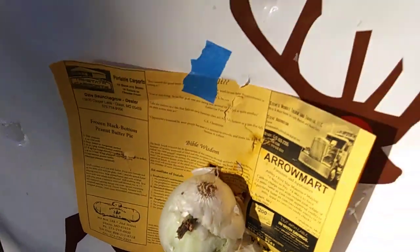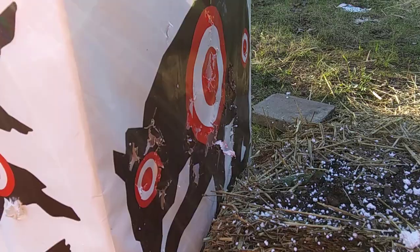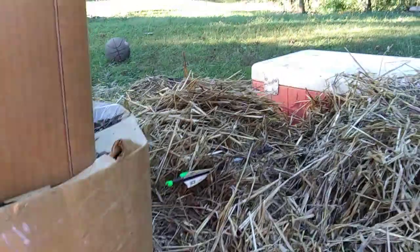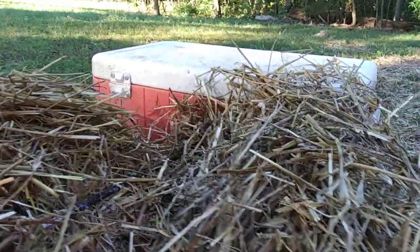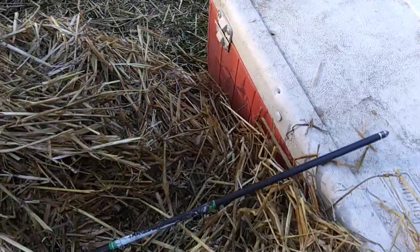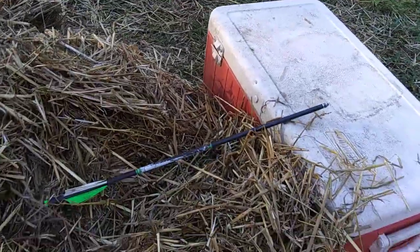I hit the onion, went through this foam block, went through this foam, went through 50 pounds of dirt here, went through the hay, and I hit this cooler. So you can see the 118 foot-pounds of kinetic energy being demonstrated here.